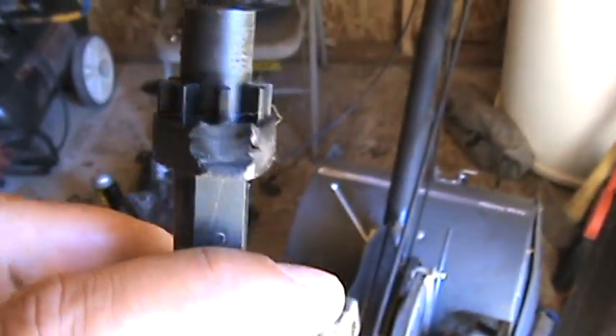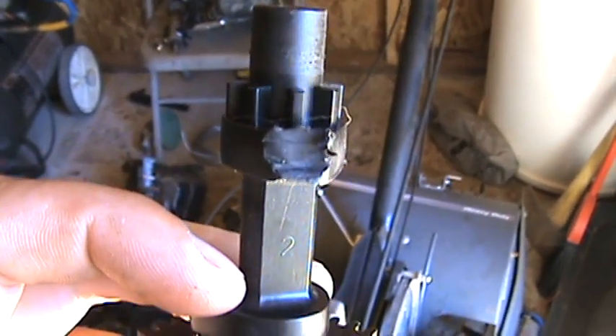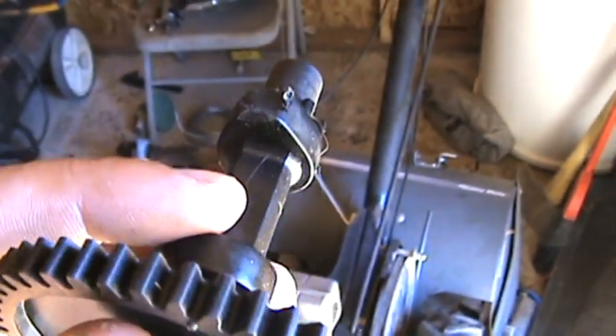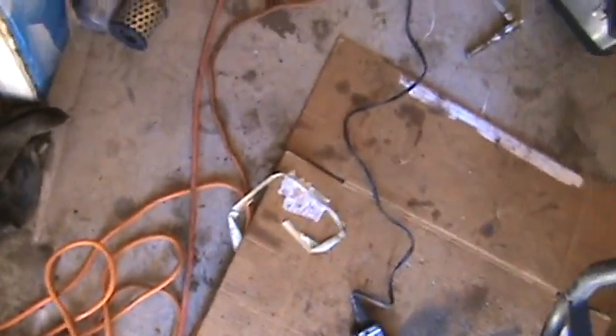It wasn't starting and it would just kind of backfire through the carb, which is an indication that the exhaust valve isn't opening all the way or isn't opening at all. So you got that one, and somewhere over here I got the new one.